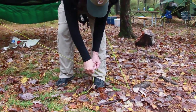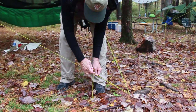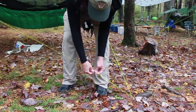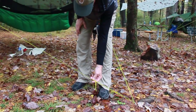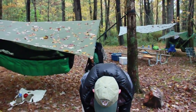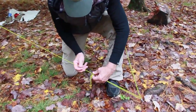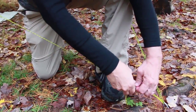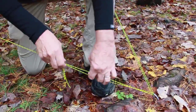Personally, I use a taut line hitch on a bight, which is twice around the cord, once back over the top, and pull a loop through. A taut line hitch on a bight is an adjustable knot, so I can either loosen it or tighten it and it holds.